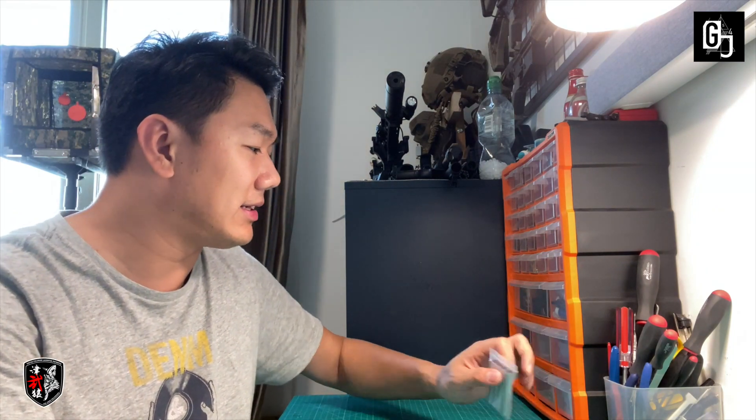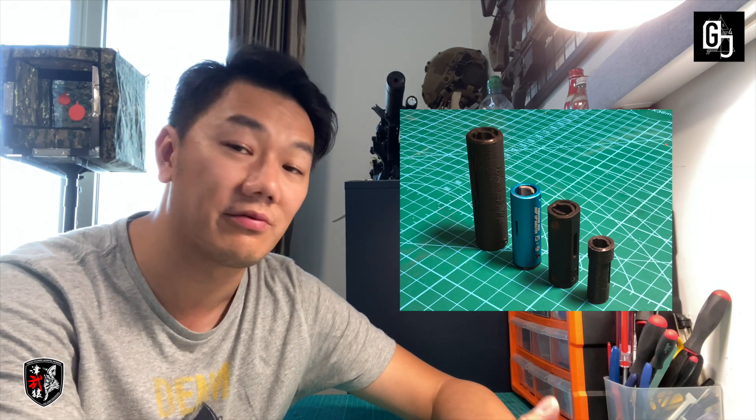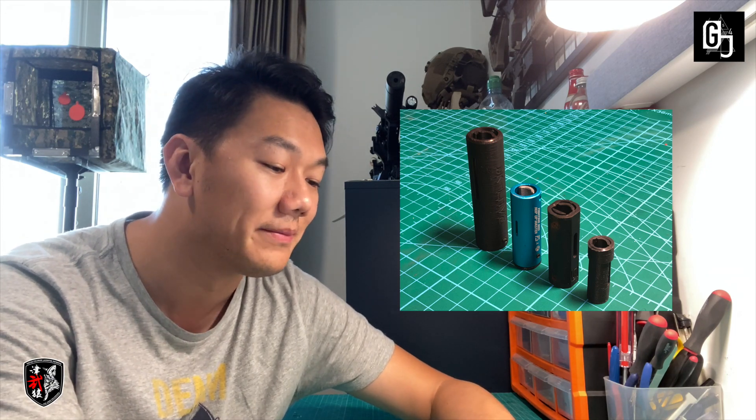Here's my video on hop-ups. I'm Galapagos J, welcome to my channel. For gel blasters, hop-ups are applied very differently, and right now on the market there are many different versions — 3D printed versions, nylon and metallic versions. At the end of the day, the hop-up is really just there to apply a spin to the gel ball as it exits the barrel. I've tried many different versions of hop-ups — 3D printed ones and various different sizes.